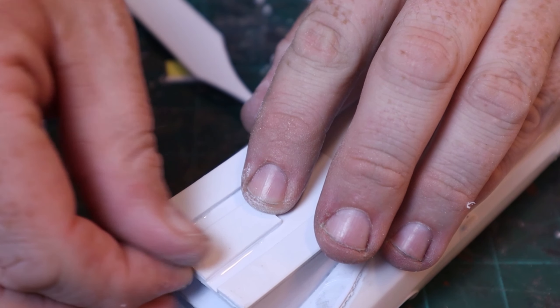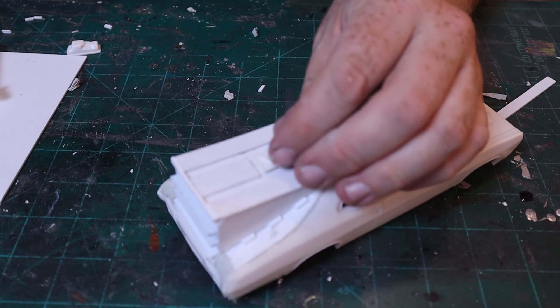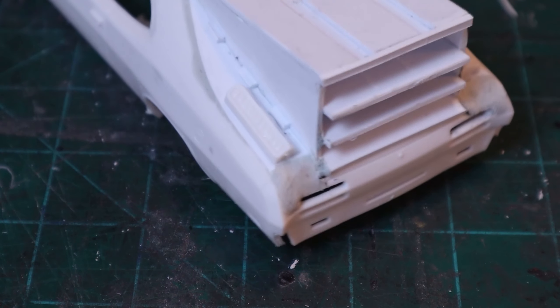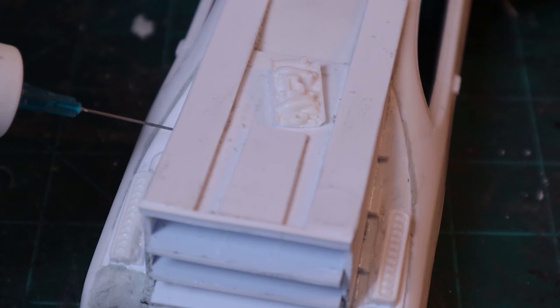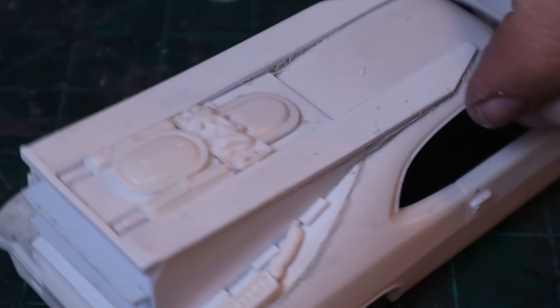I add some more details to the top and permanently glue the hood down since it'll never need to open. Once that's complete, I start gluing in some of the extra leftover parts from the original model kit to use as greeblies. The air intake, valve covers, and almost everything winds up getting used, though most of it is shaved or cut in some manner. After that, everything gets primed gray and then painted up in a turquoise color that I mixed.